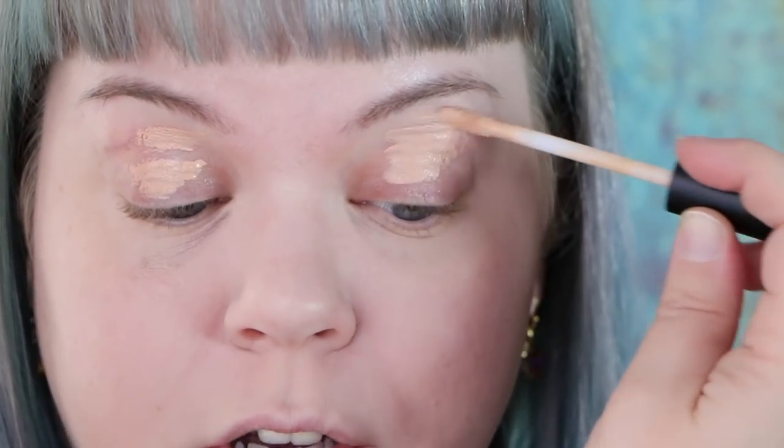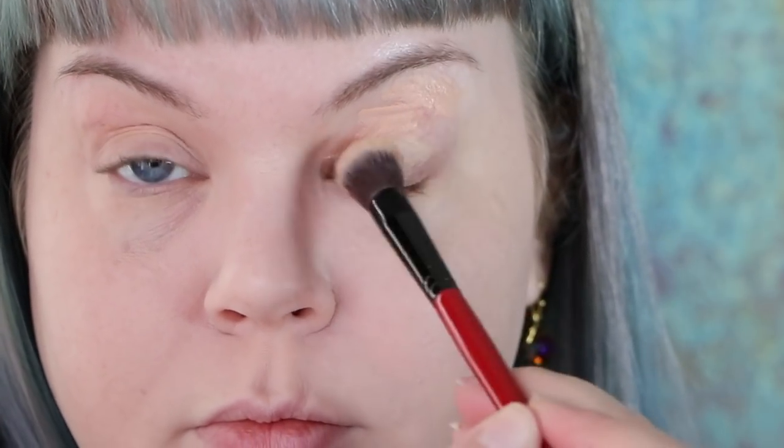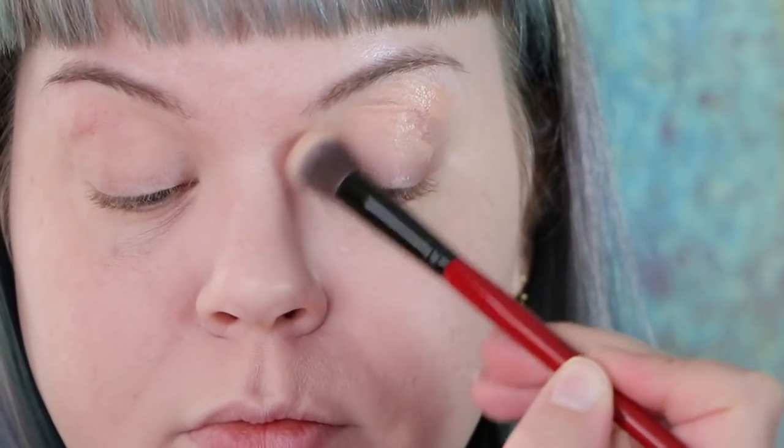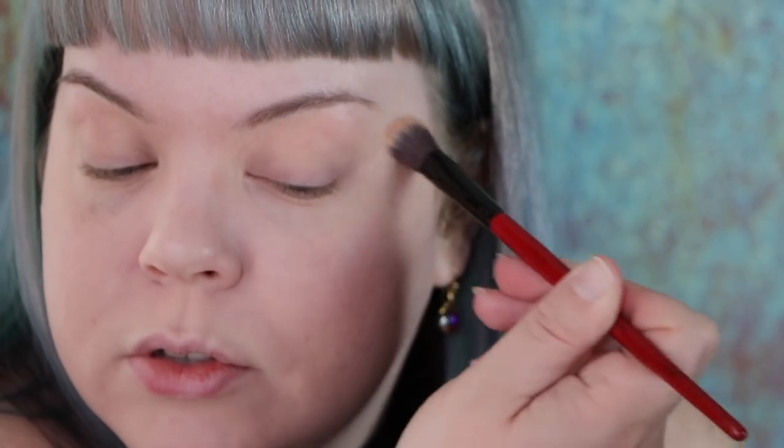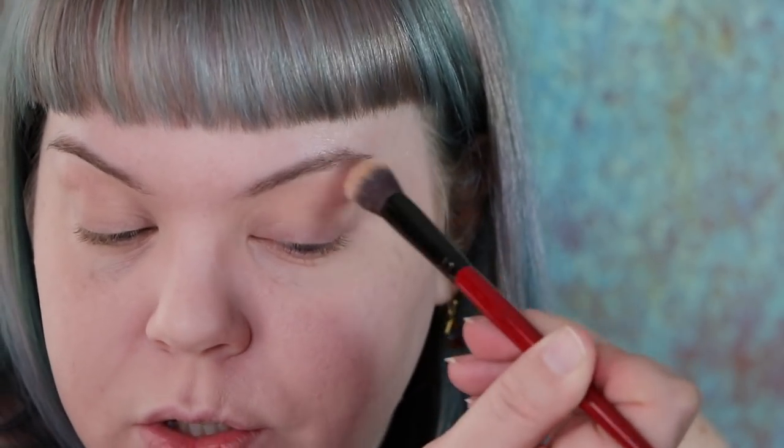For primer today I'm using this one from Smashbox — this is the Photo Finish Lid Primer. It has a yellow tint to it which is really great for canceling out the red tones in my eyelids. After I get that on I'm going to pick up a synthetic brush to blend it out, making sure to really blend it at the inner and outer corners along the lash line — something I never see anyone do, but it's really important for making your makeup smooth.